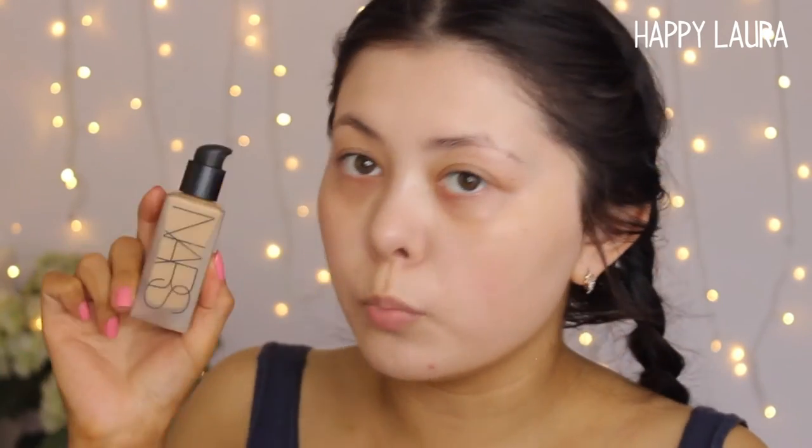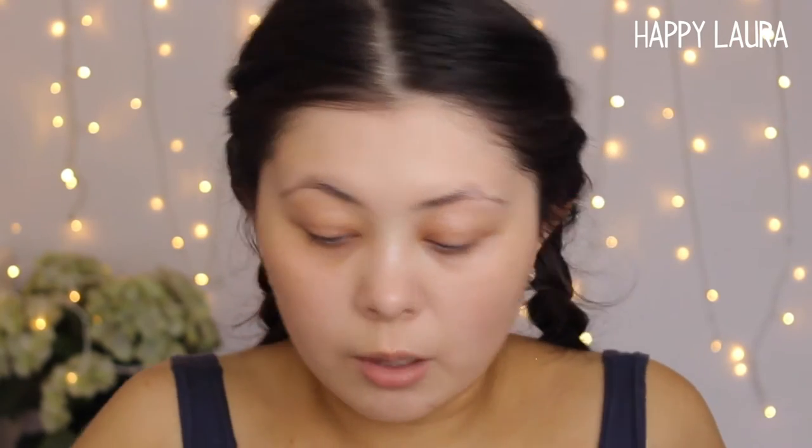Moving on to foundation — I've been mixing two together. This is the NARS All Day Luminous Foundation in the shade Stromboli, and this one is the Makeup Forever Ultra HD Foundation. I do have a first impressions of this one up on my channel. This is in the shade 123, or in their new numbering it is Y365. I mix these two together. The Makeup Forever on its own gives quite medium coverage, while the NARS is like literally all pigment. However, this isn't the right skin tone for me — it's just so hard finding my right color match in NARS.